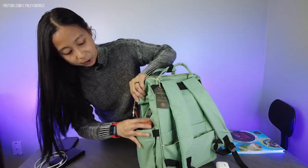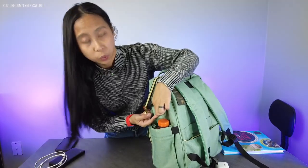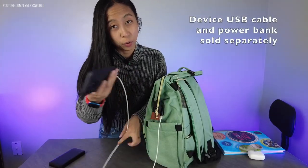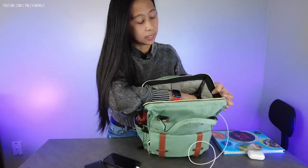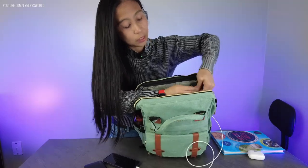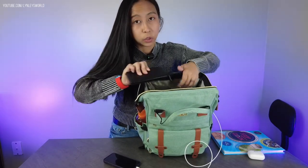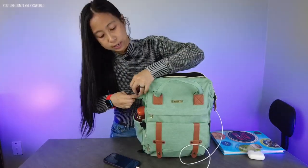What I'm really happy about is the built-in USB port. How it works is you just plug in the USB port here and plug it into your phone. This cable is not included — you should have your own power bank inside. Inside you'll find the USB cable port, and that's where you plug in your power bank. You just have to provide the USB cable that goes to your phone. It's a really neat backpack.